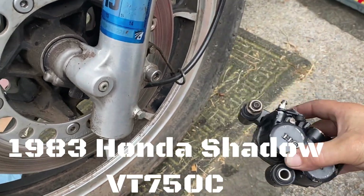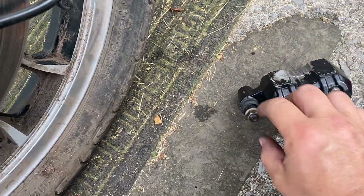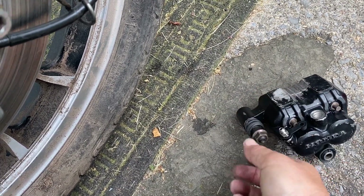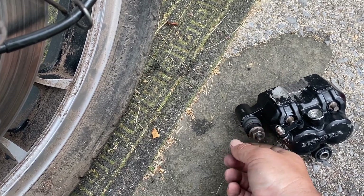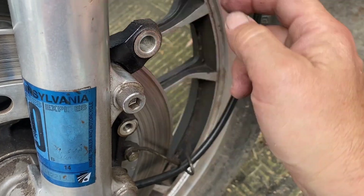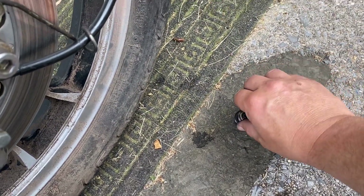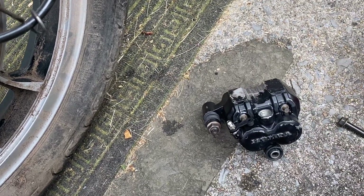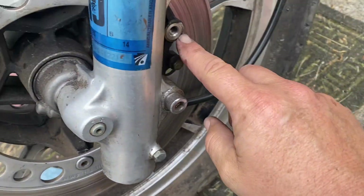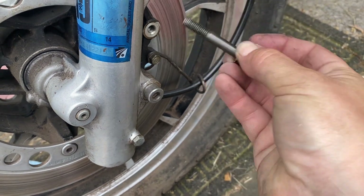Everything's greased up. First thing we're doing is this mount right here — we've got to pull off this 14mm nut. I need to hold it to get the nut off, so the nut comes off, then that goes up behind here and the nut goes back on. This hole right here lines up with this and our bolt that we cleaned up earlier goes right through, so you have two points of mount.